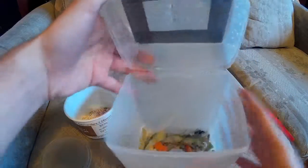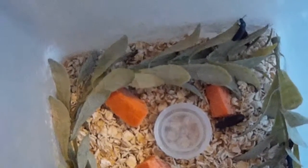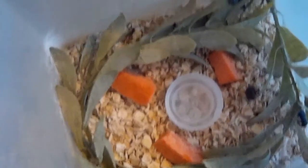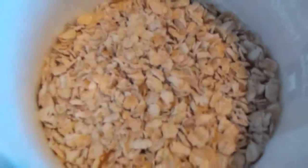I put some beetles in here, and then some oats on the bottom, some carrots. Just left them in there for a couple months. And then I cleaned it out the other day.